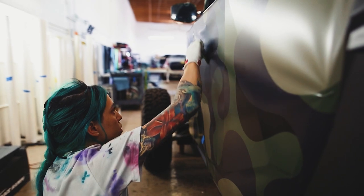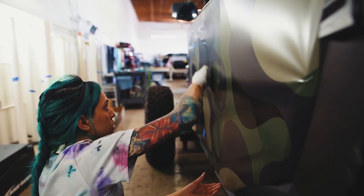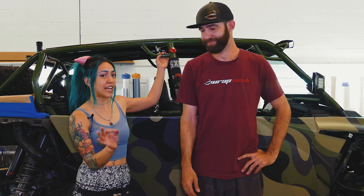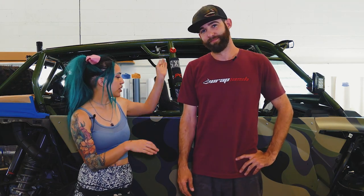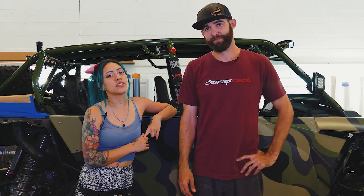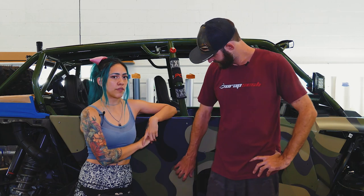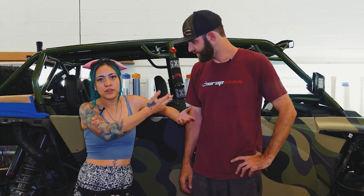Huge shout out to MUTO for sending over a tech just to help us troubleshoot throughout the process. It was troublesome, but we got dialed in, we got a perfect print now. That was all done on our 1682 SR EcoSolvent MUTO printer, with a satin luster laminate from Avery. And then we're gonna wrap some things and stuff. Check it out.